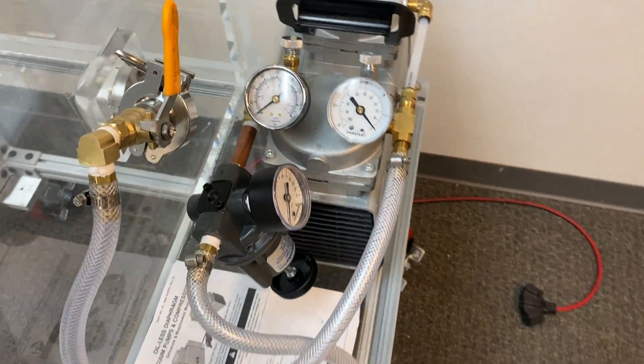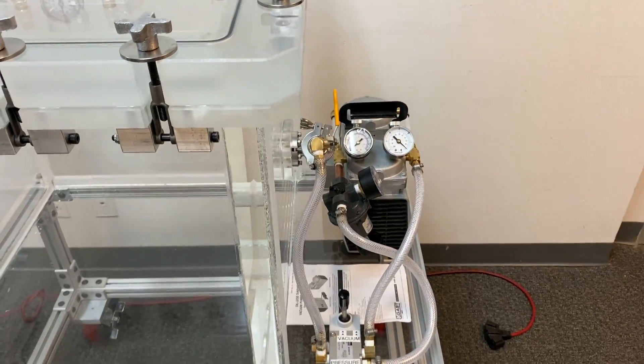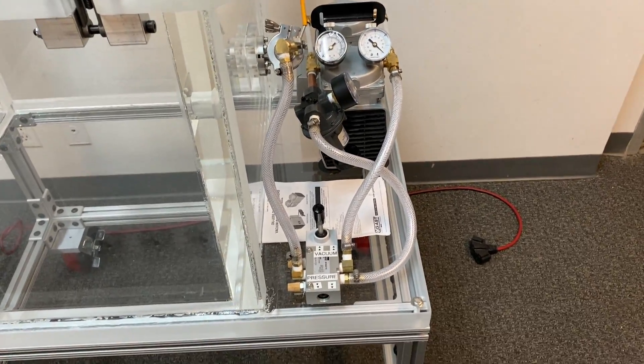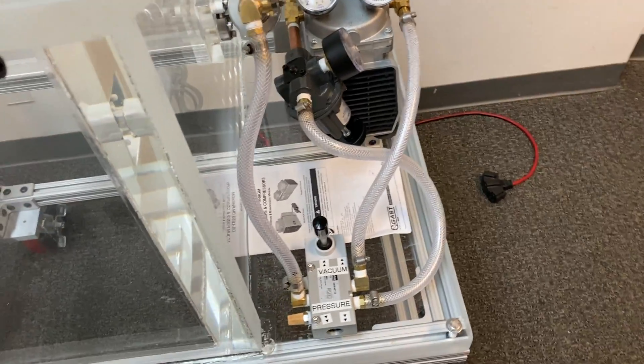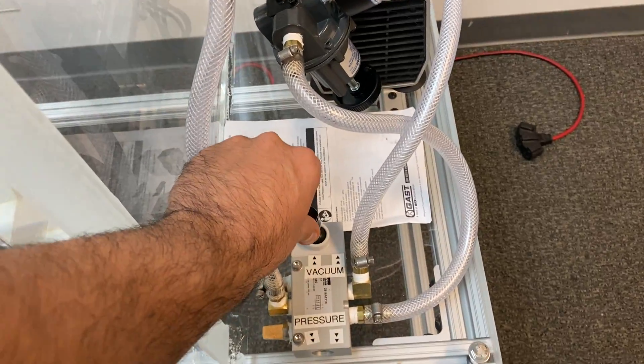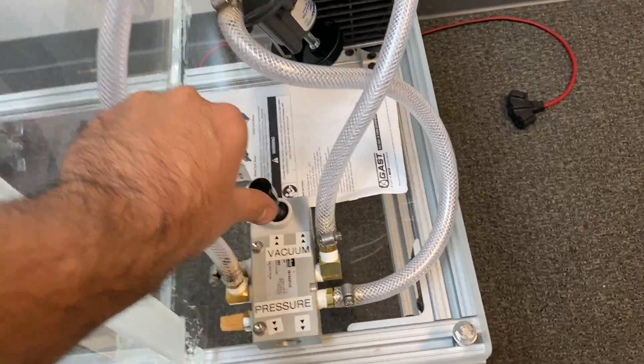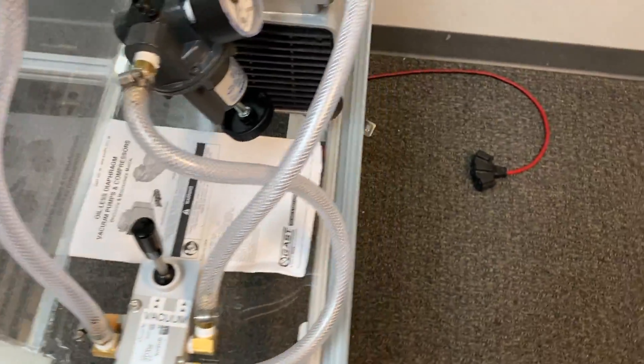What I'm going to do now is turn on the pump and show you the operation of this system. We're going to pull vacuum first, which means we're going to push this lever away from us. Give me just a moment — I'm going to turn on the pump.